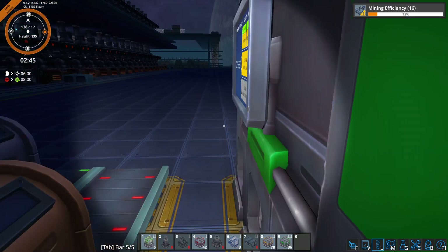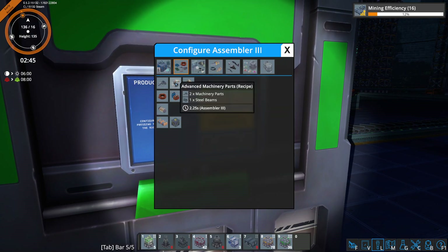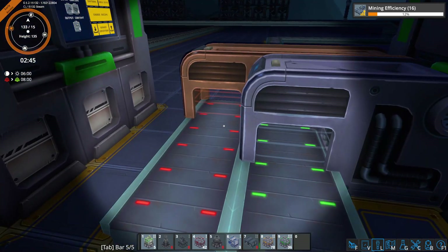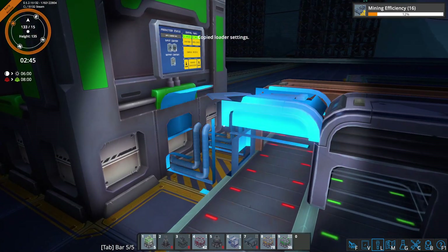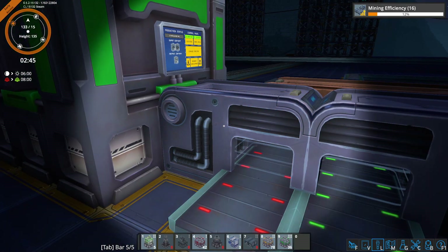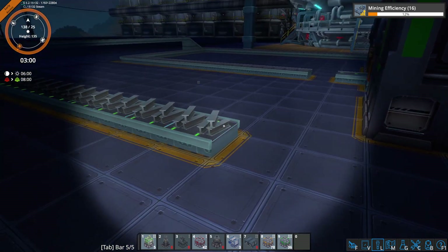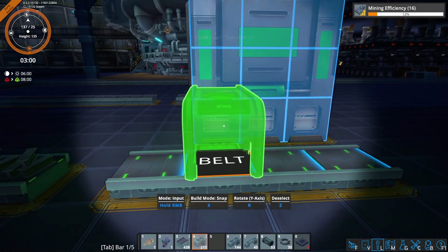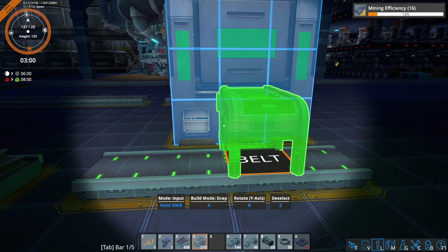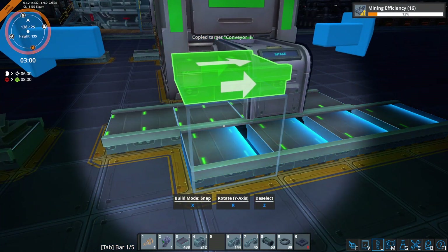I'm hoping it does in the relatively near future. So there's our advanced machine parts. Now this is going to require that input. Now we're also going to need an input of steel, so we can put the steel here. And then we've got to output the machine parts, which can go here.